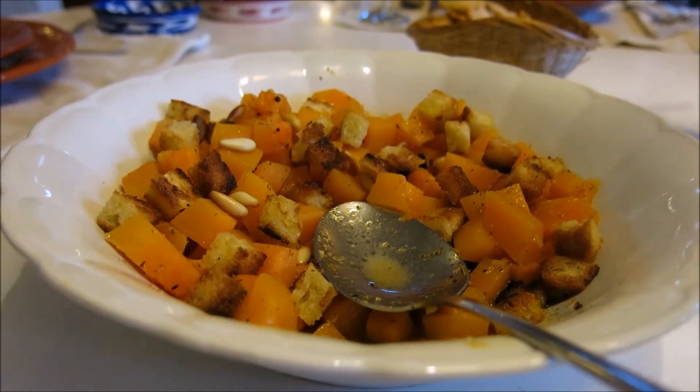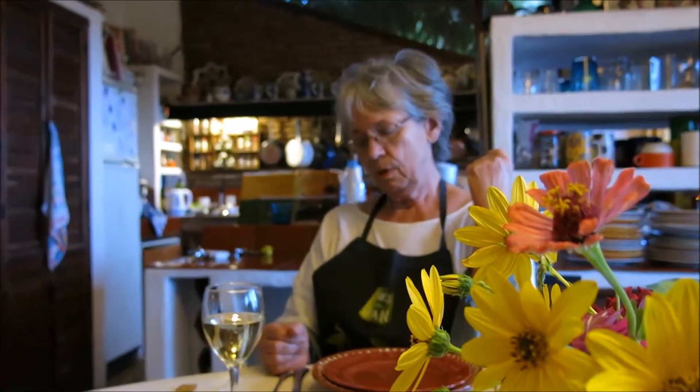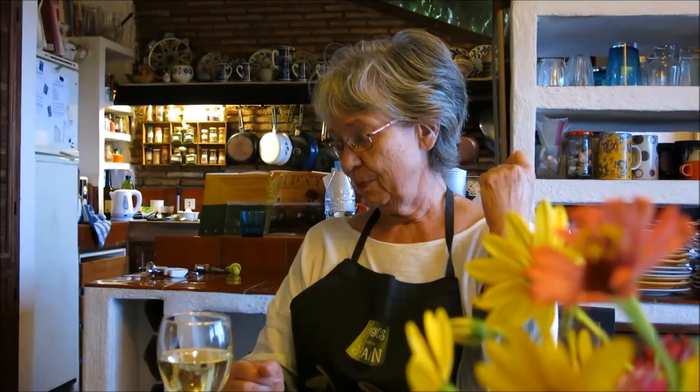And this dish right here is called what? Calabaza frita. Yeah, calabaza frita. And what kind of squash is it? It's a pumpkin right behind you. It's a pumpkin.